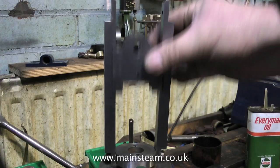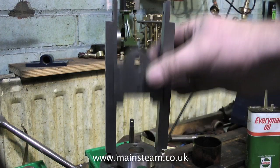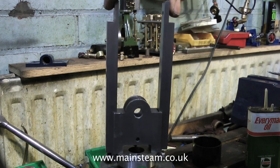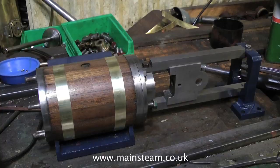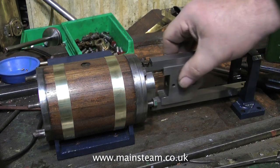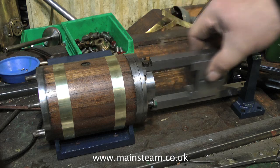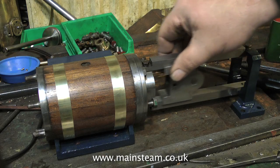Here you see the crosshead guide bars in position on the cylinder. These guide bars need to be a very smooth fit against the crosshead. When the motion bracket is in place at the other end, the crosshead should slide very smoothly from end to end, and there must definitely not be any tightness for the full length of the travel.